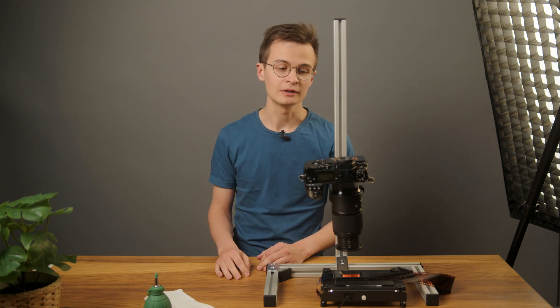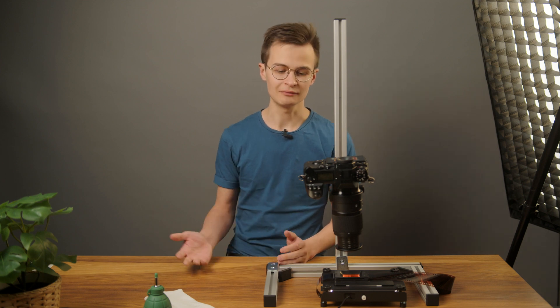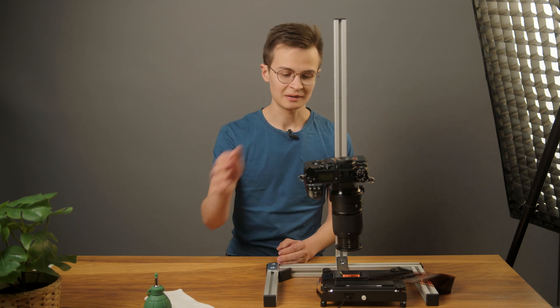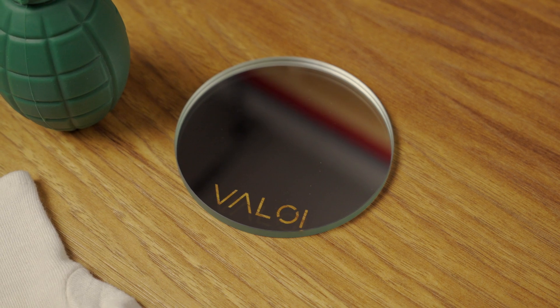Hello, this is Ariel from Valoy. Today I'm going to show you how to level your setup and talk about why it's so important to level your setup. We're going to be using the Valoy 360 system, this Panasonic camera, and a mirror that you can find in our web store.